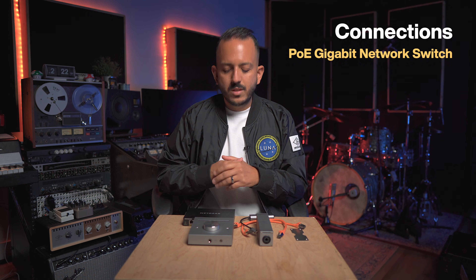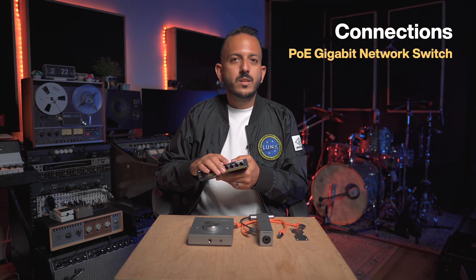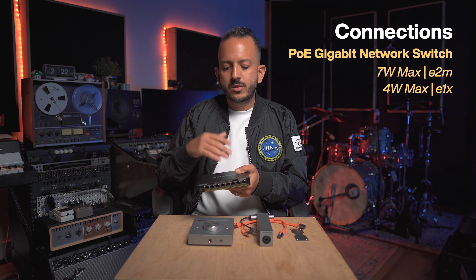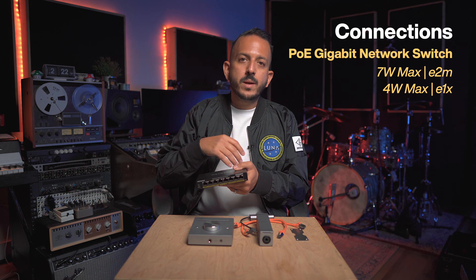Let's talk about connections. You're going to need a PoE switch — a network gigabit PoE switch — and you'll want to make sure you buy the network switch depending on how many units you're going to use. These devices typically take about 4 to 5 watts each. This is a 128-watt switch, so there should be plenty of power for all my devices.